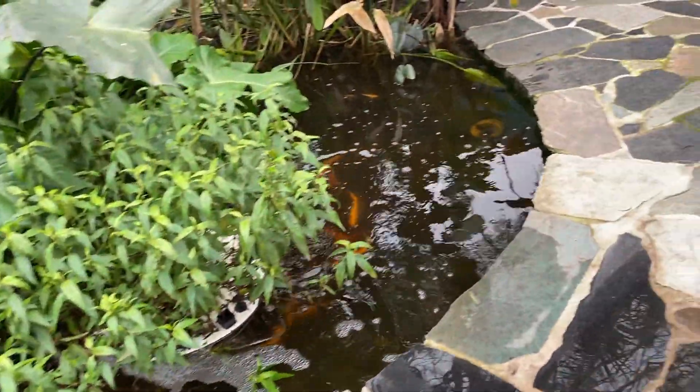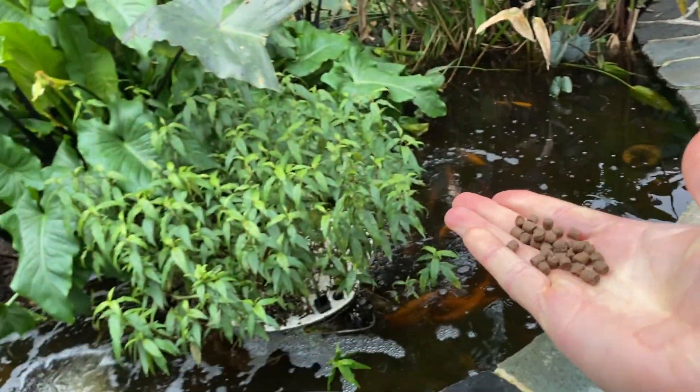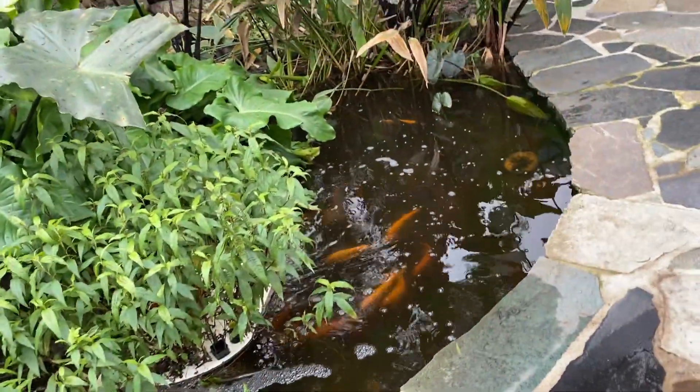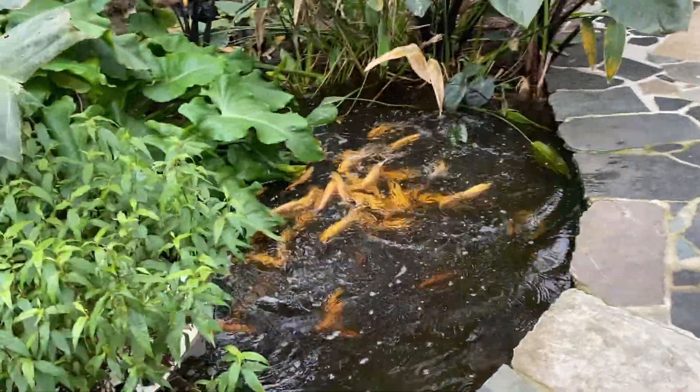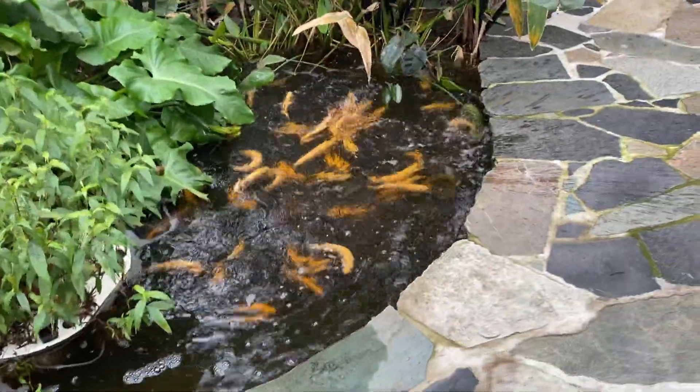Good morning lovely people. This morning we will talk about water — specifically the source of water we are using in the aquaponics system.